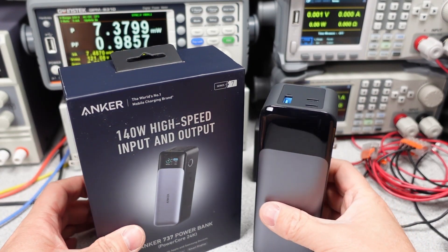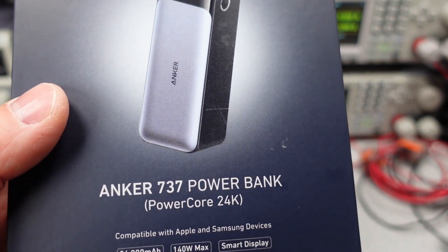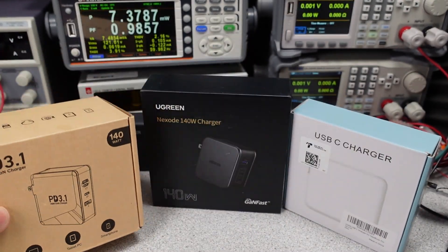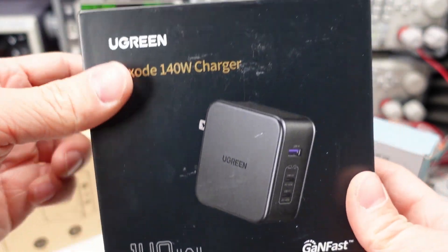Thanks for watching. Next week, the plan is to put a 140-watt PD 3.1 power bank through its paces — see how fast it will charge and how efficient it is at converting power. There is a calendar on the website linked in the description of upcoming videos, so check it out. I have many more of these adapters to get through, so many more videos in the future.